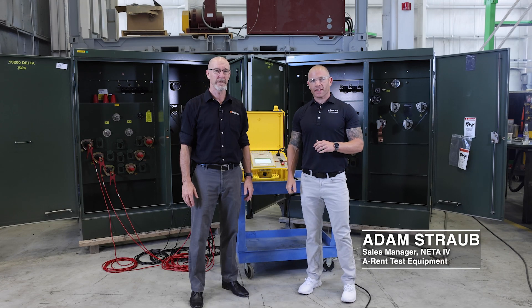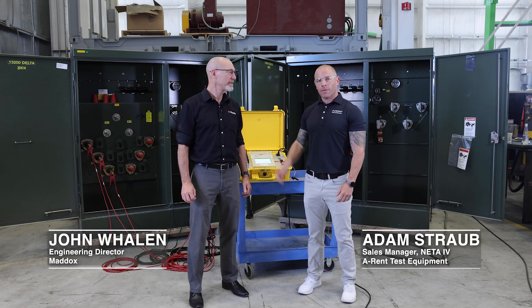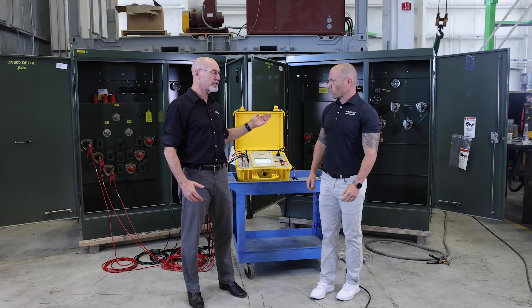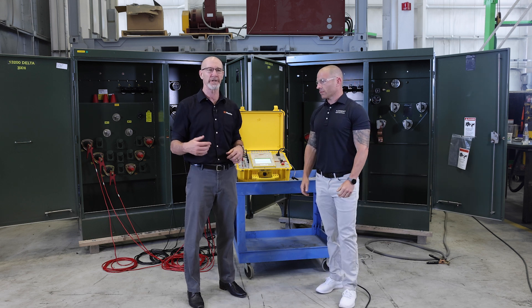Hey guys, this is Adam Straub with 8Run Test Equipment. I'm here with John from Maddox Transformers. We're going to do some transformer testing for you on two identical pad-mounted transformers at Maddox's facility in Greenville, South Carolina. What we're going to do on the second transformer is make some alterations to it and modify the internal connections so that the transformer won't test as expected.